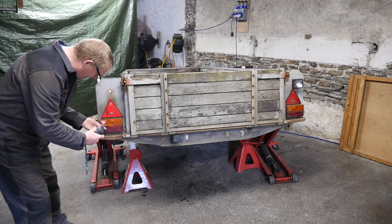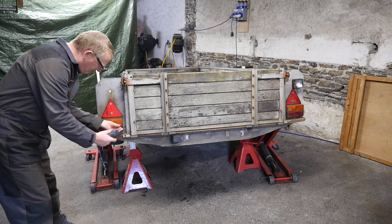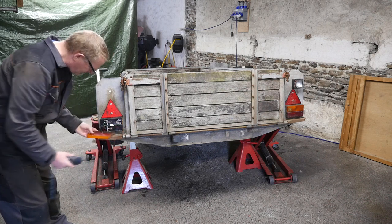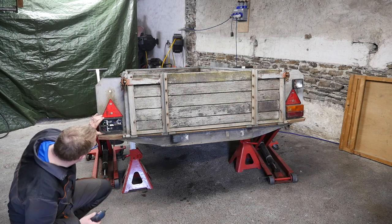Final part four of the Bateson trailer repair. Let's remove all the old electrics starting with the lights. So with my trusty little Bosch I'm just going to remove the outer lens on the left hand lights, and it looks all pretty grubby in there.